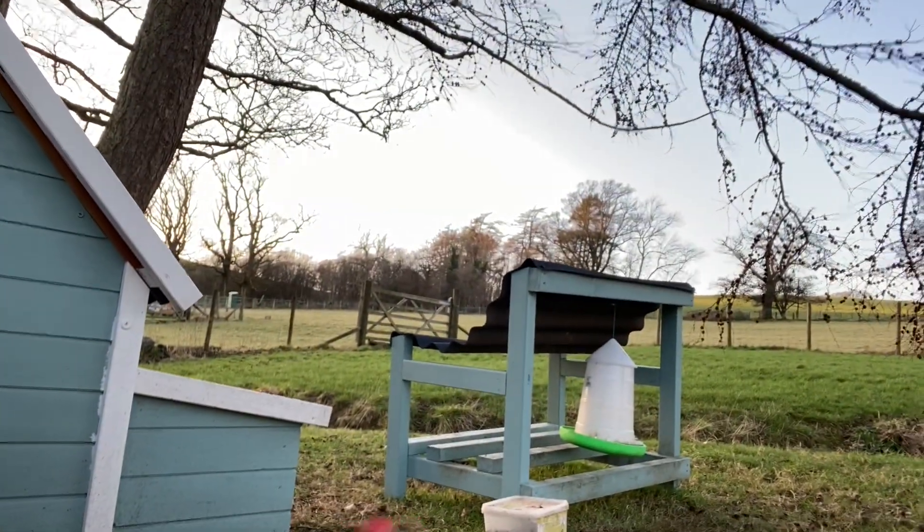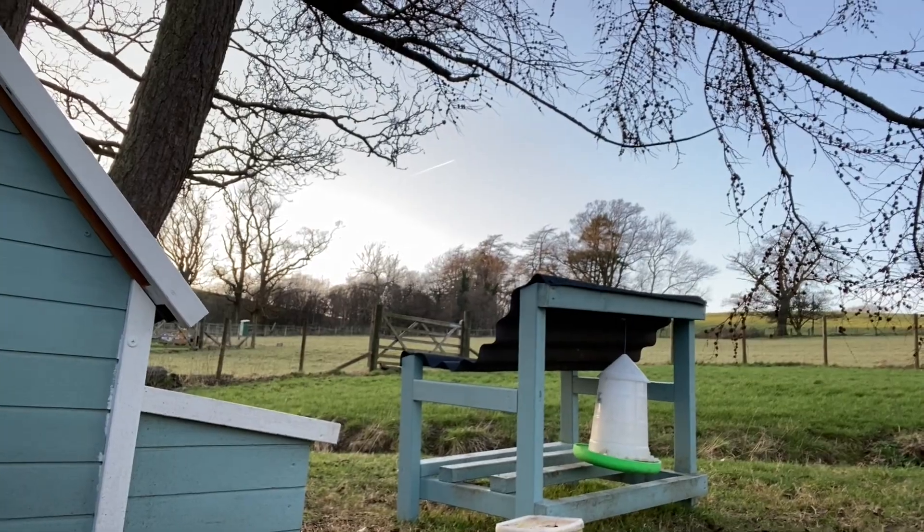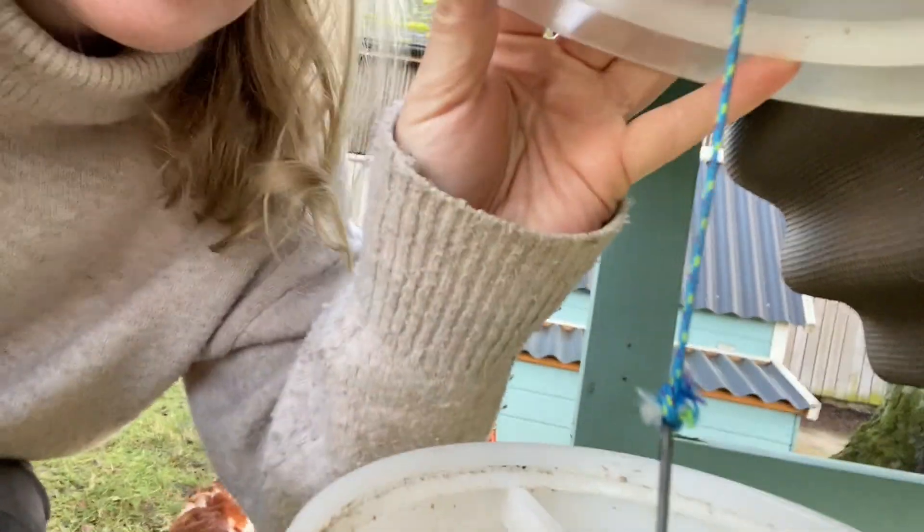We have a very small setup here with just the seven hens. We provide them with a little shelter and perch where we put their food. In here we have a layers pellet and a mixed corn - not much left at the moment.